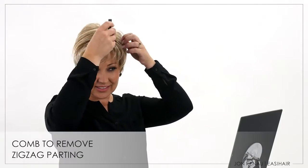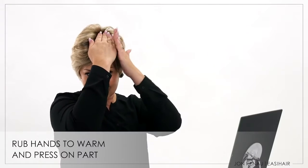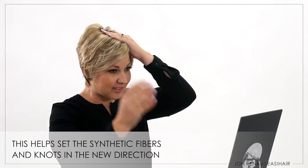Ruby is great worn right out of the box — just remove the zigzag part and you're ready to go. For a new parting, use your wide tooth comb to create it, then rub your hands together and hold on the part for 15 seconds. The friction of your hands creates warmth, and the warmth settles the synthetic fiber in the new direction.